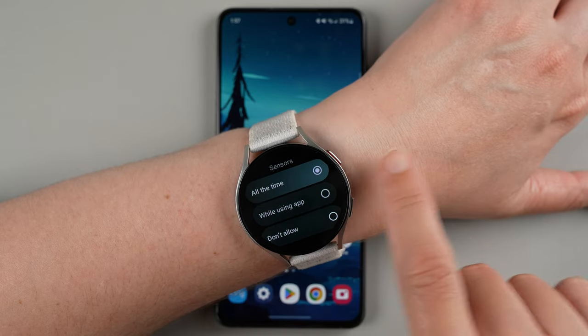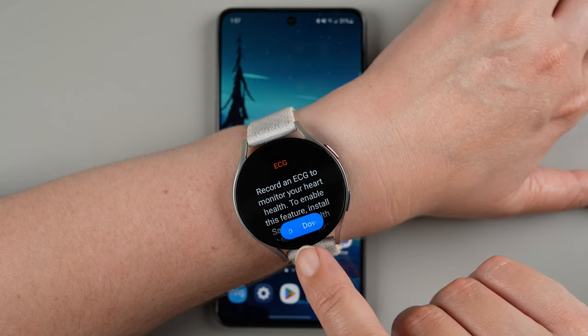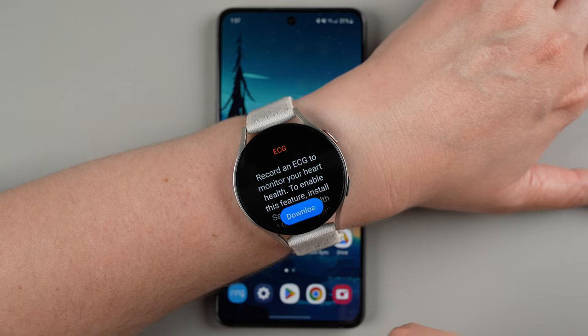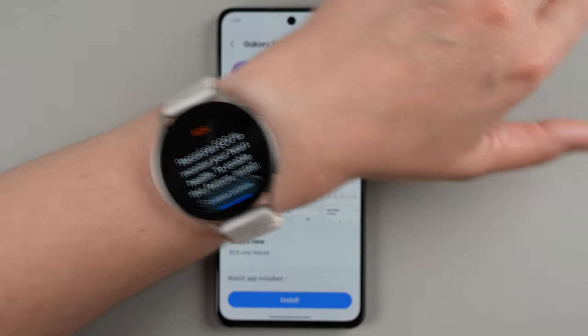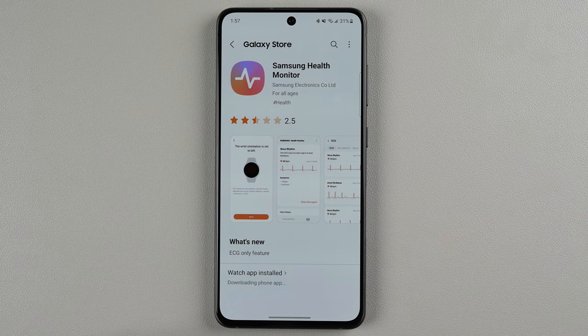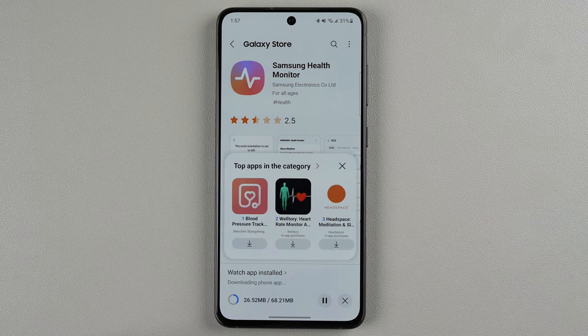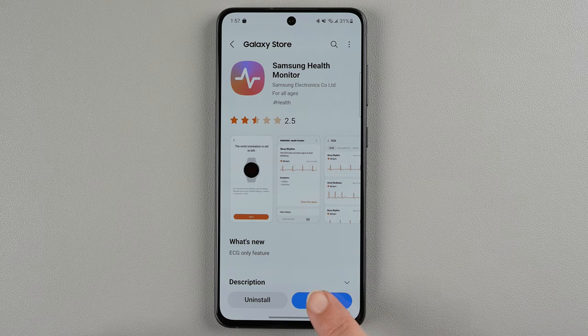Now if I swipe to go back, it's saying download the app. So there's an additional app you'll need to download to your phone. If I tap this here, it says continue on phone and you can see here now it has the Samsung Health Monitor app. All you need to do is press the install button and it will work to install the app to your phone. Now I'm going to tap on open.